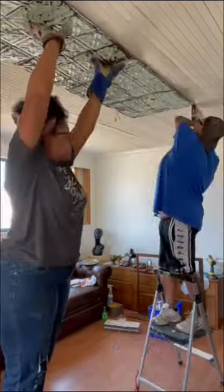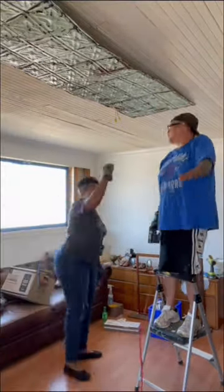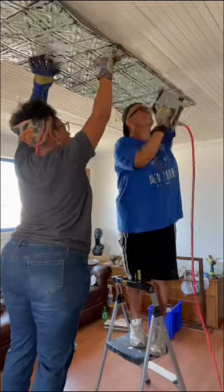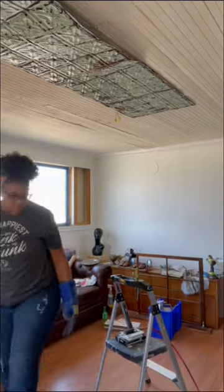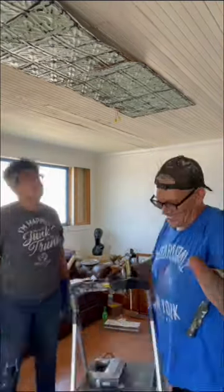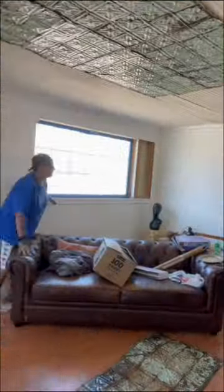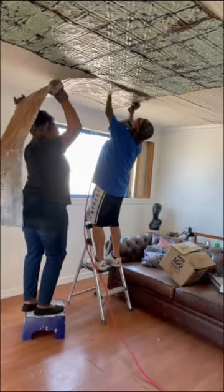Using some snips, we just cut around the one fixture that we have in the living room, and the rest are already cut pretty much to fit on the ceiling. We just use a pneumatic staple gun to tack them to the ceiling. I opted to not use glue to be nice to any future residents of this home who may want to take this ceiling tile down. It'll be a lot easier than dealing with sticky glue or having to scrape down any residue.